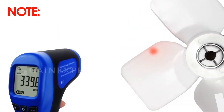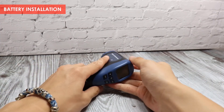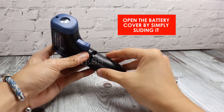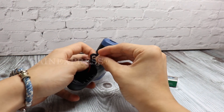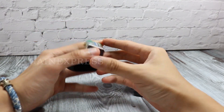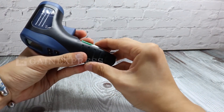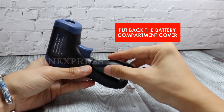For battery installation, open the battery cover by sliding it, place the 9-volt battery in the battery compartment, and then put back the battery compartment cover.